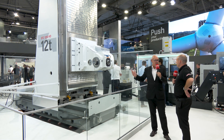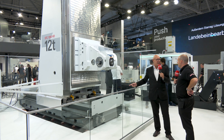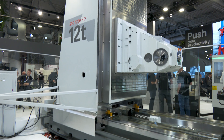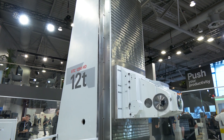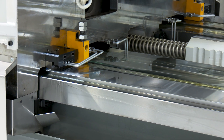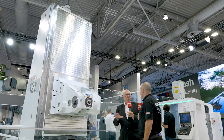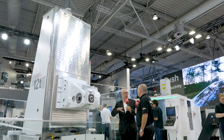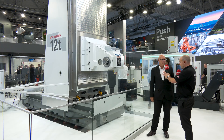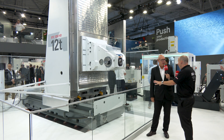This is a full hydrostatic system — this is not a hydrodynamic system, which is also on the market. Full hydrostatic means there is never metal-to-metal contact, so in the future there is nothing to wear on the machine at all. That reduces the maintenance cost of the machine. Hydraulic oil is circulated throughout the system on all ways.